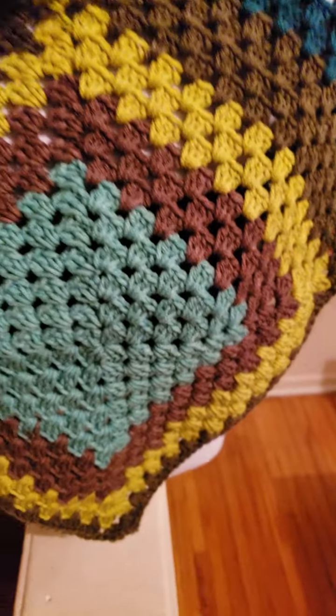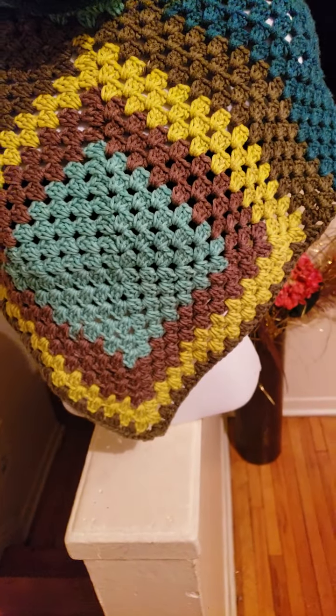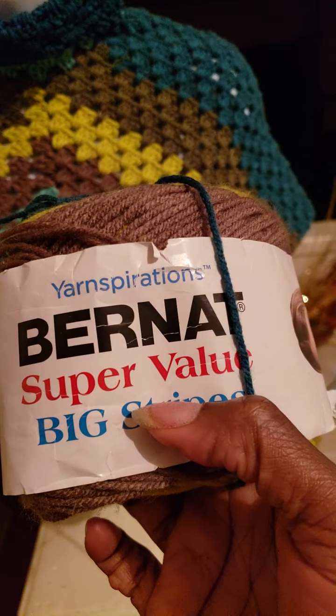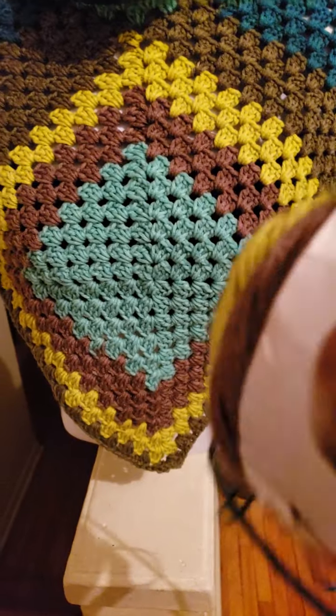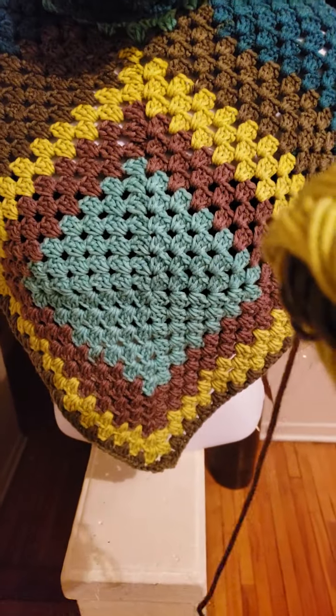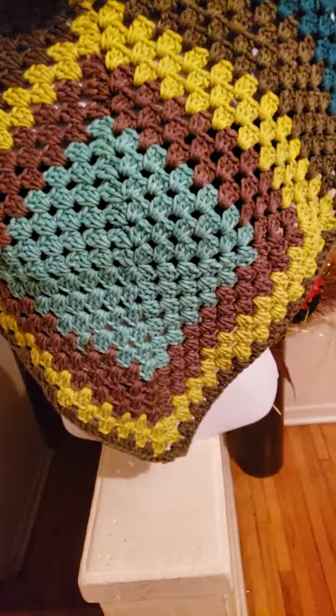I'm going to show you the yarn. This is the actual yarn. It's a Red Heart Super Value Big Stripe, and this yarn color is Nature — that's the color name, a nature color.